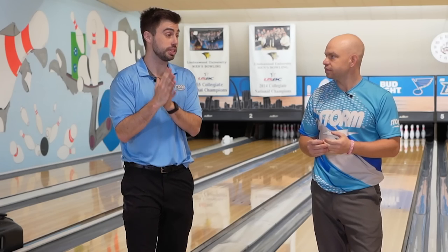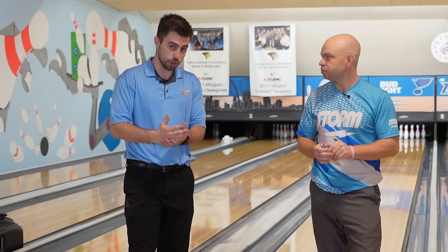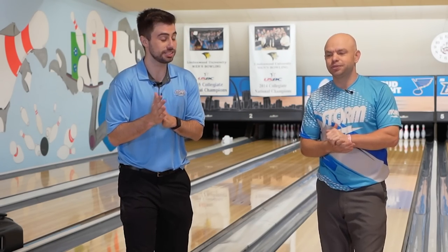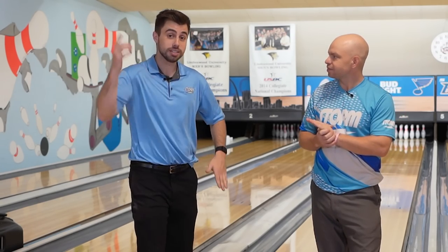In our Brad and Kyle membership, if you get a yearly deal, we will give you any Storm, Roto, or 900 Global ball of choice — a nice perk because you can never have too many bowling balls. It drops ships straight from Storm. Thanks for watching — click the link in the description if you're interested in that membership. Like and subscribe. See y'all later.